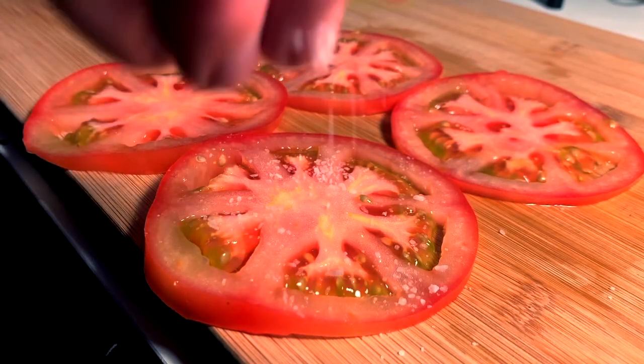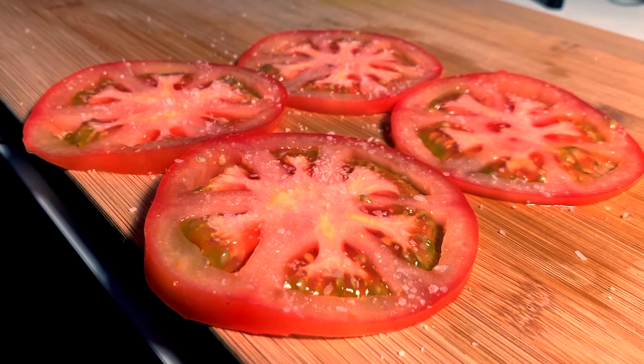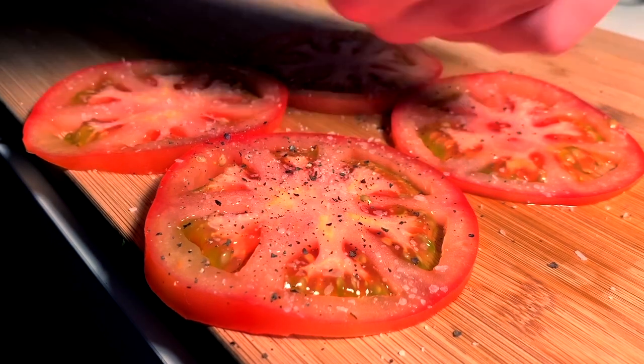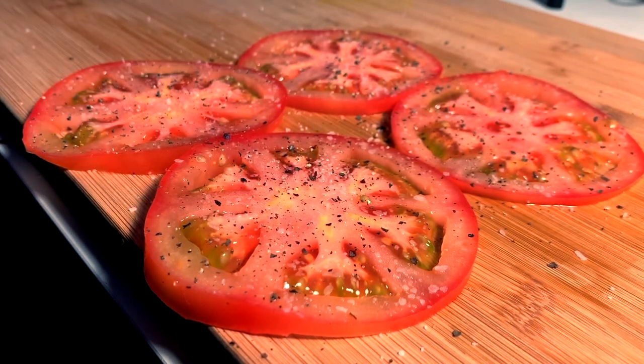Next, season, season. You must hit them with salt and pepper. I prefer a granulated salt, like a sea salt — not table salt. Freshly cracked pepper, and those tomatoes are going to pop.